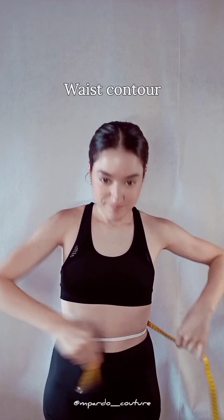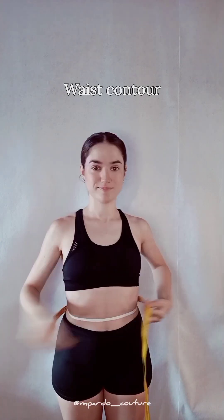Keep your posture straight and relaxed. Let's start off around your waist — take your contour right on top of your reference cord.